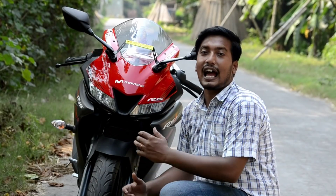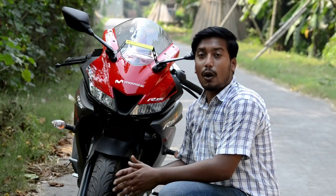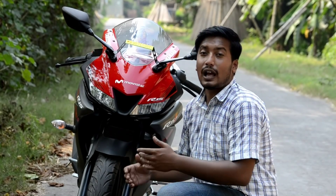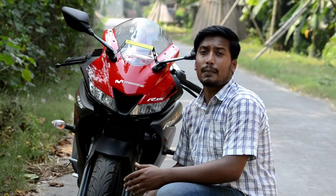Hi guys, welcome back to the channel. I am Kostov. Today I will review the most awaited bike from Yamaha, which is the R15 V3.0. Today I will share all the specifications of this bike and also share my opinion about this bike. So let's start.